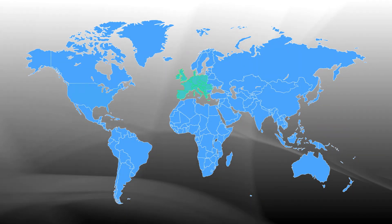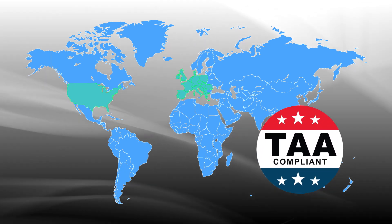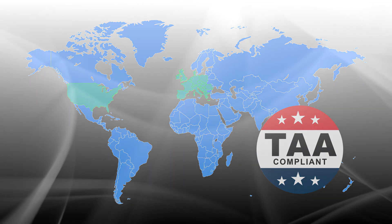Manufactured in Europe and the United States, Planar TVF series is TAA-compliant for use in government and other secure environments.